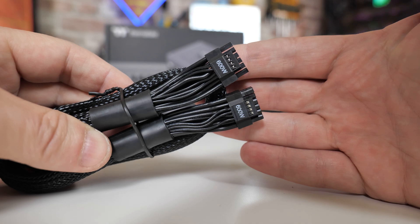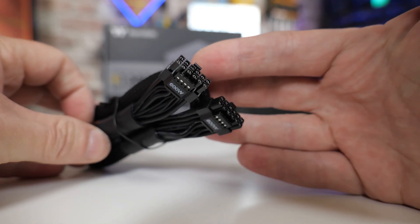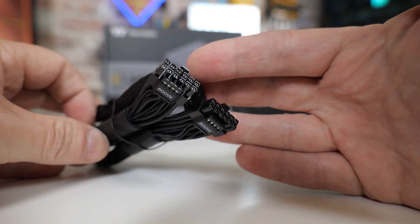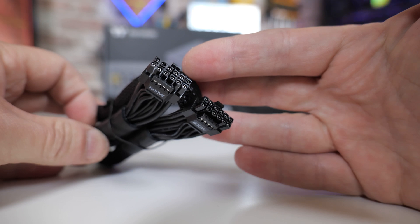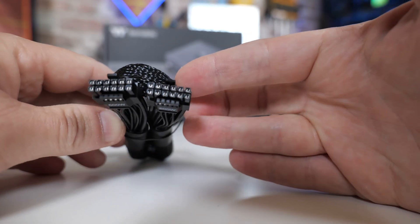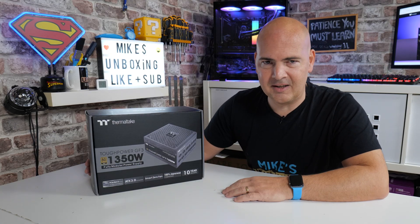Gone are the old 8-pins and 6-plus-2s. Now we're on a new 12-plus-4 pin, which basically has an additional 4 pins that use real-time data to monitor the graphics card and tell the power supply what it needs and what it can do — and that's what we're definitely going to talk about.